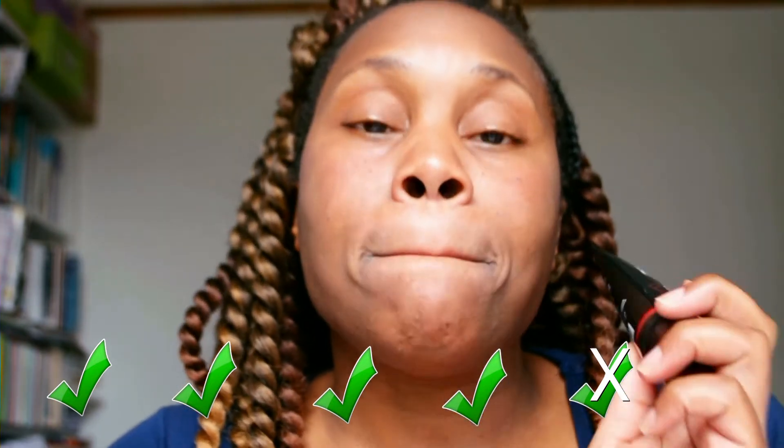I'm giving this product four out of five — it is worth the pain. I didn't enjoy the pain, but I think if you use it more often your face will get accustomed to it. I can still feel the tingling but I will definitely use it again.